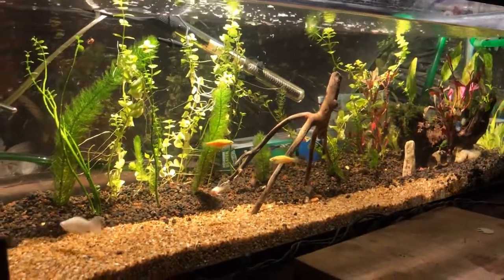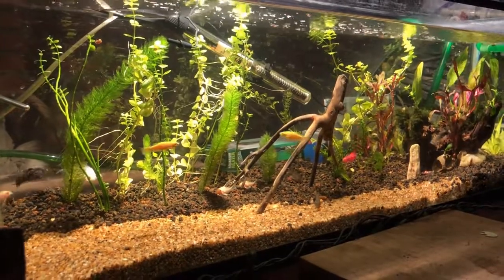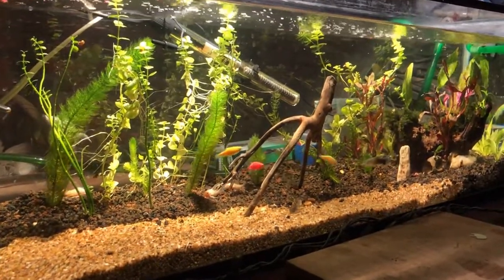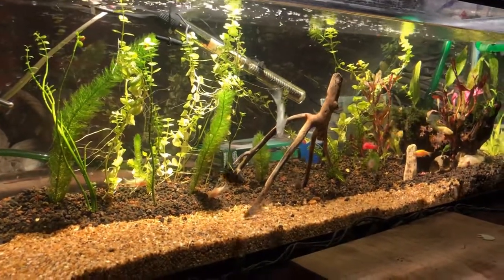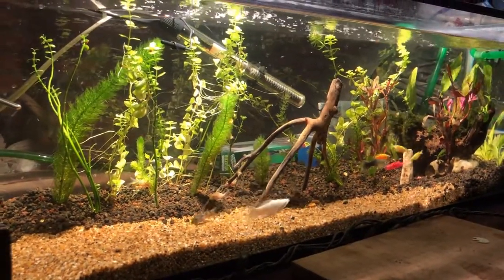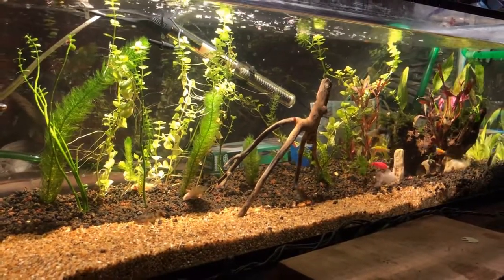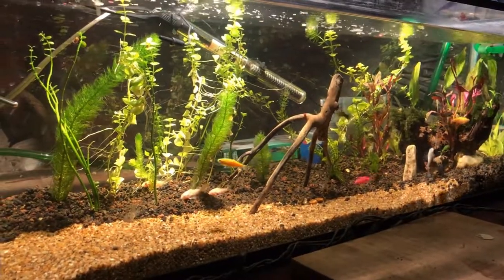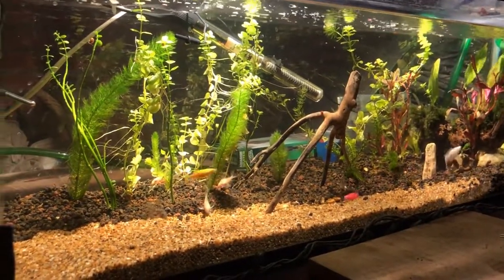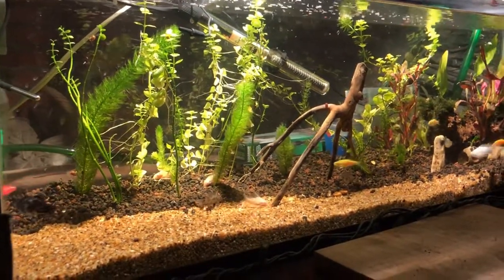Aquí tenemos ya al tercer día de nuestra pecera. Ahora les dimos ojuelas para que comieran, y están comiendo muy bien. No han dejado de comer, todos los peces están activos, nadando libremente, y al parecer todo va muy, muy bien.